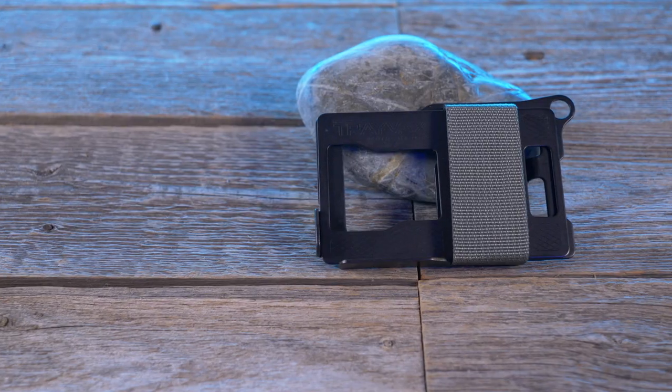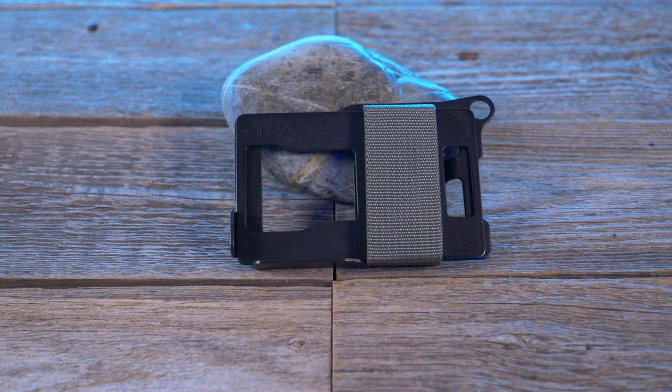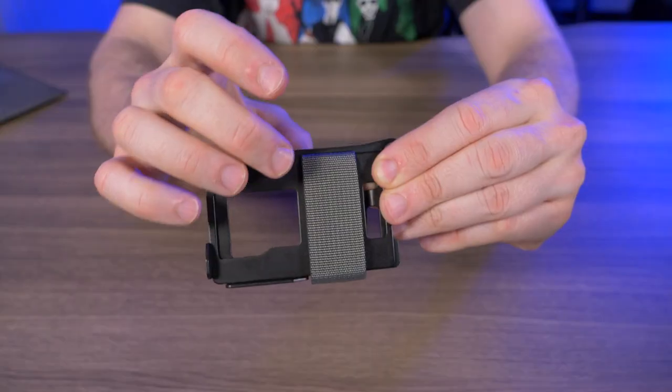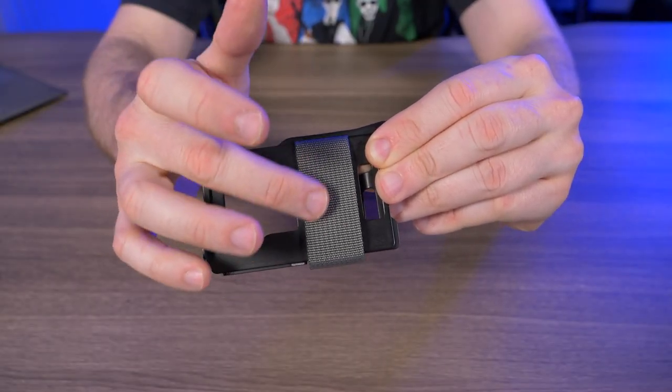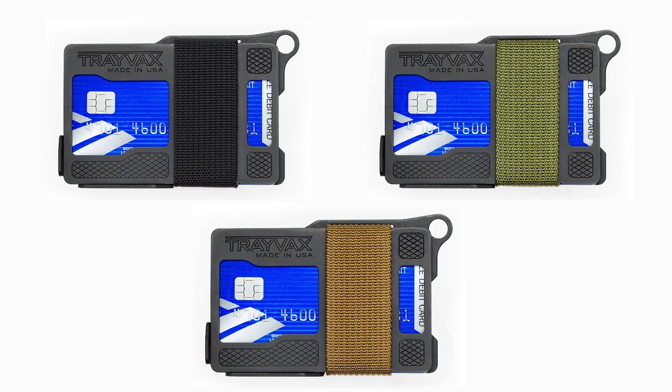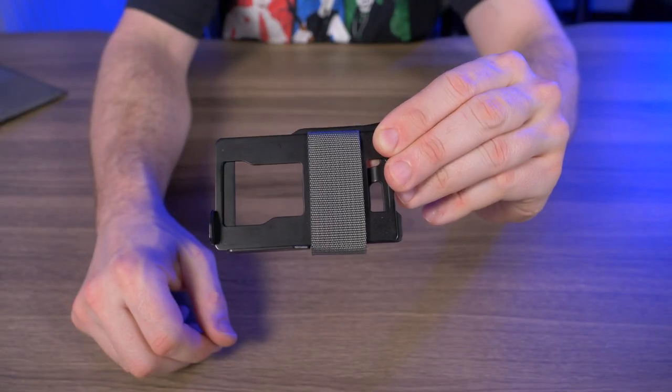Let's talk features. The Armored Summit is made up of two heat-resistant steel plates, and those steel plates have a matte black melanite finish. Then used to hold your cards is this mil-spec nylon webbing, and you can get the webbing in four different colors: shadow black, OD green, coyote brown, and the color I have right here — stone gray.